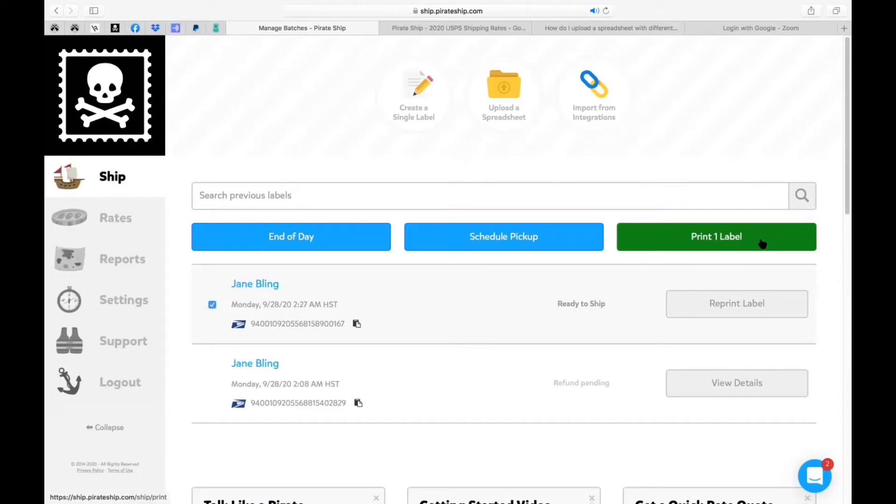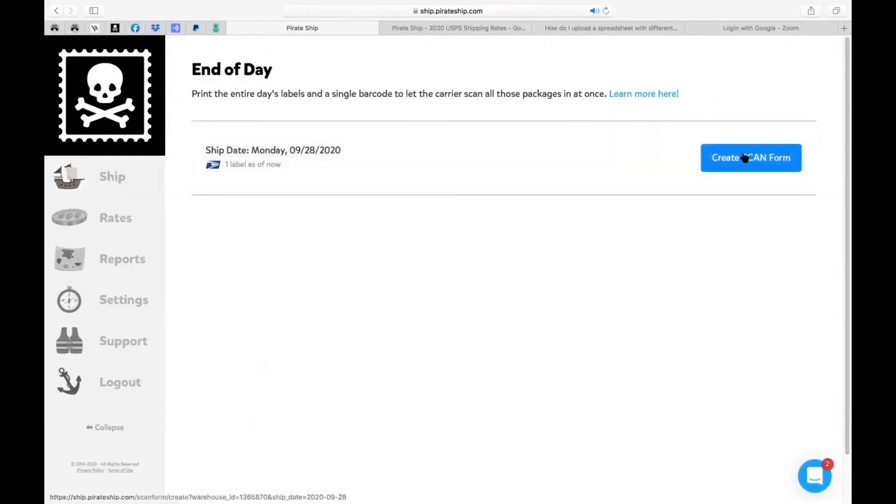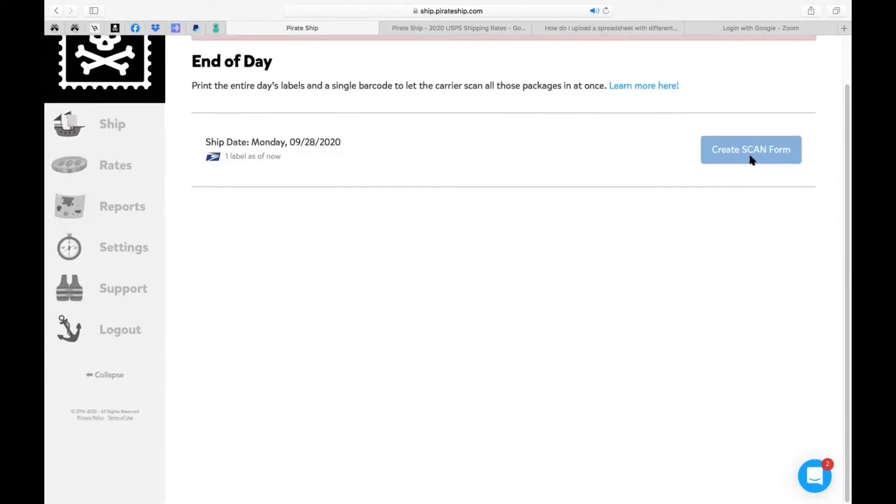You can also use 'End of Day.' If you click End of Day, it gives you the option to create a scan form. Let's say you had like 20 packages to take over to the post office and they'd have to scan each one — if you create a scan form, it creates a single scan barcode for your post office so they only have to scan one time and all 20 packages get loaded into the system. You'll also have access to all 20 labels from there and can print them as well.